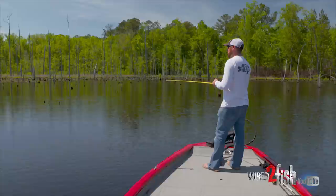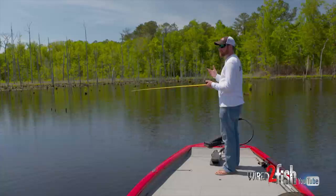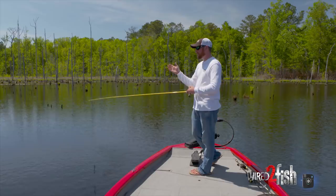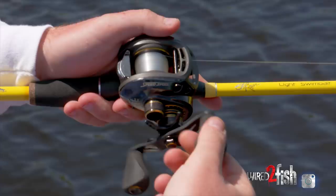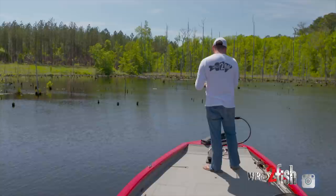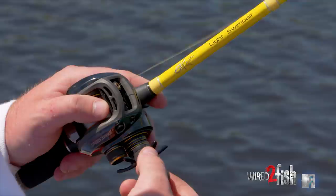My gear setup for this is pretty simple. I'm using a tungsten weight — 3/16th or maybe quarter ounce, you can even go down to an eighth if it really gets tough. I like about a seven-foot medium-heavy rod. You need enough sensitivity in the tip but enough backbone to transfer into a powerful hook set. I'm also using 15-pound fluorocarbon — specifically 15-pound Seaguar Braze X for this gnarly situation — and a high-speed 7.1:1 baitcasting reel.